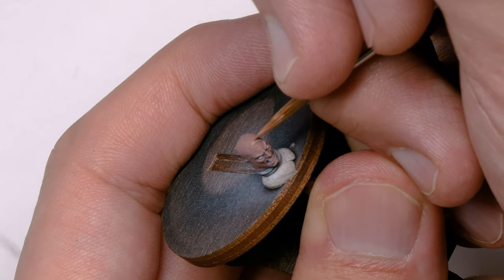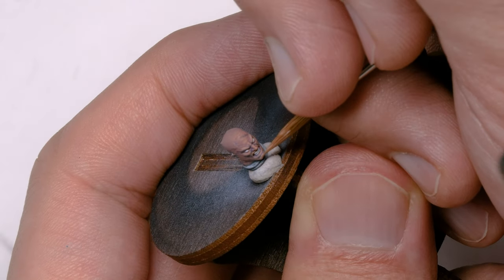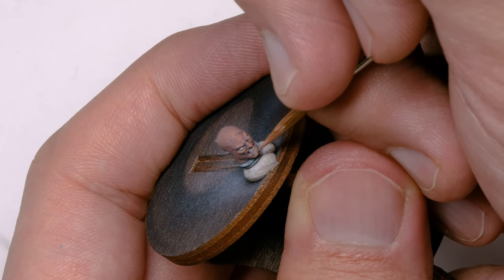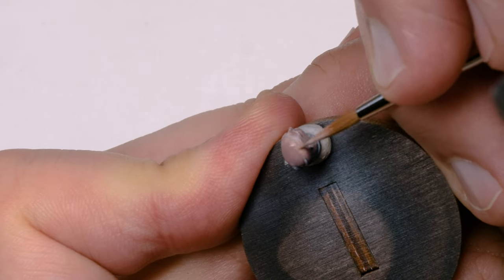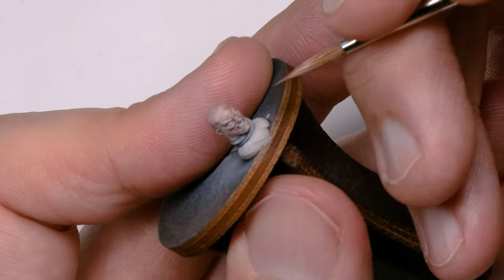When building your mixtures for faces or any skin tone, take your original color — starting with a darker purple, then moving to a bit of orange — and always incorporate a bit of the colors you've already been using into your palette. As I build up subsequent layers, I'm always utilizing some of those previous colors. Even my highlight colors have a little bit of orange and purple in there to make sure everything stays cohesive.